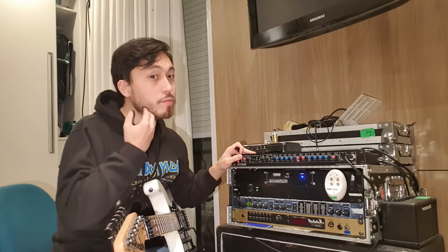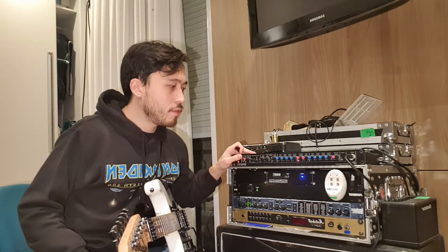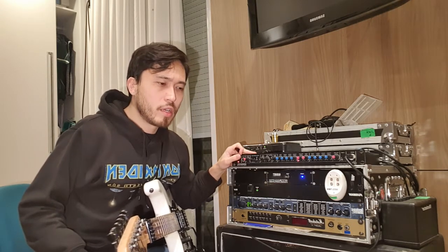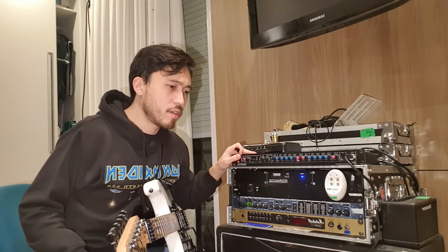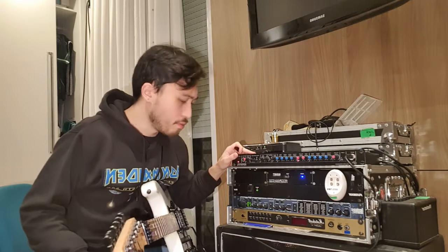I thought it would be easier to figure out the tone of this unit, but it's been a little bit harder than I thought, and I haven't achieved the tone that I want yet. But anyway, I'm just gonna do this video.